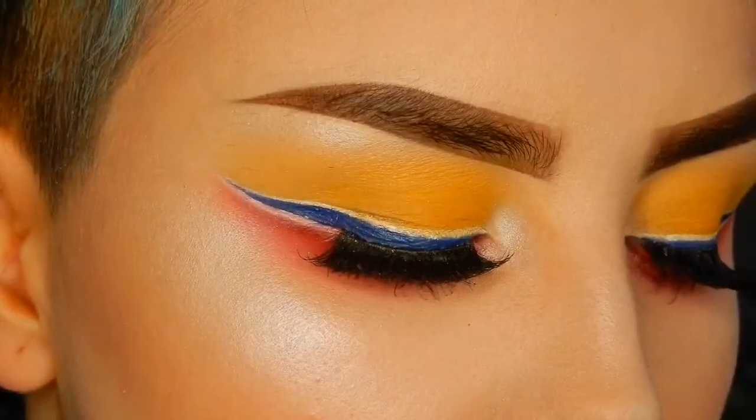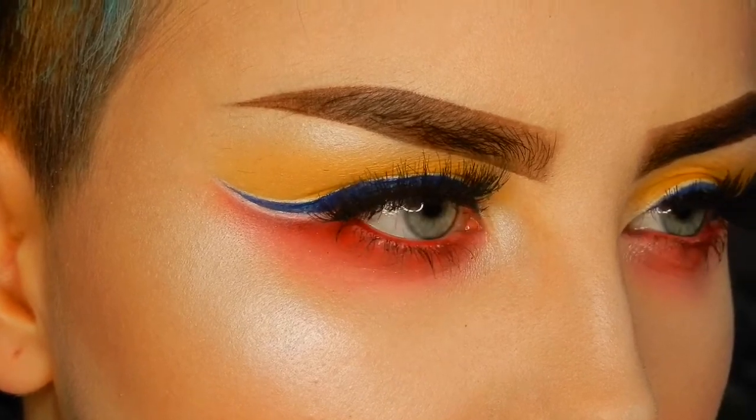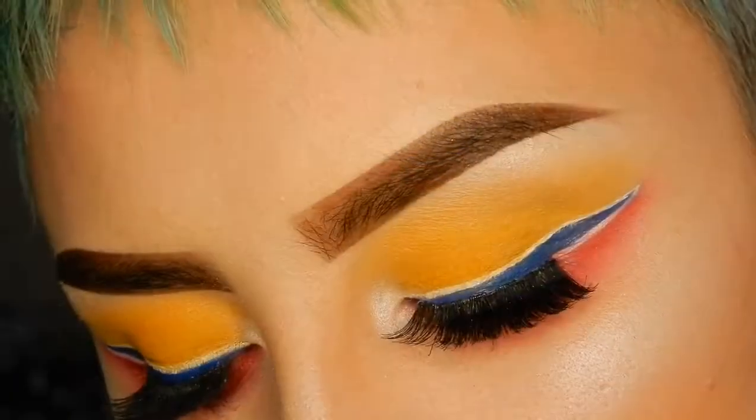And that is the finished look guys. I hope you enjoyed this video. I have many more to come now that I have an iPad so I can finally get back to editing and uploading again. If you have any suggestions for videos please let me know in the comments below and I'll see you in my next one.